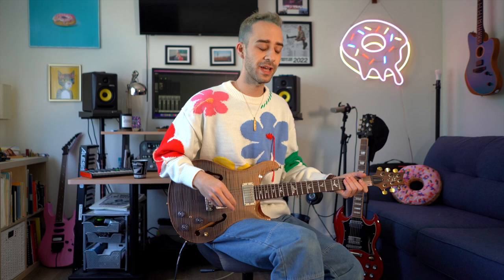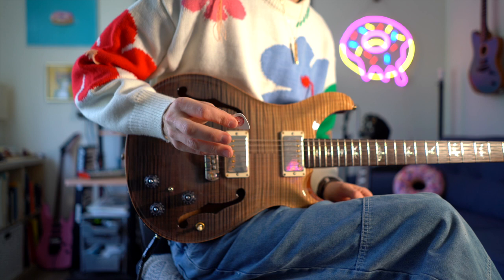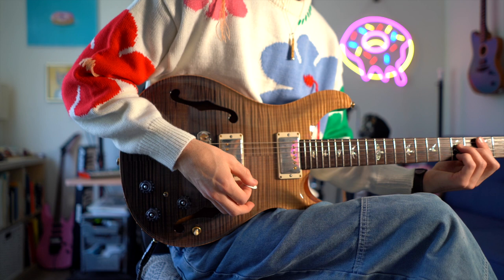So I want to show you what I do here. We're going to get in real close on what I call the pick tuck, because we're really just tucking that pick away. A couple things come into play here — first and foremost, how you're holding your pick to begin with. I generally hold it with my pointer and my middle finger, and then my thumb on the back, or just the straight-up thumb and pointer.